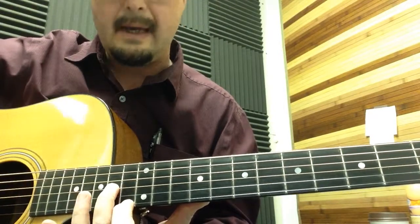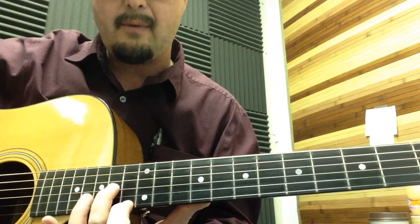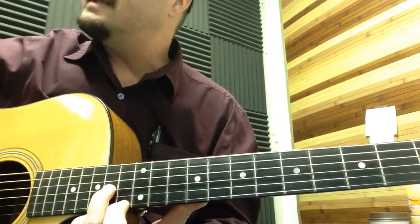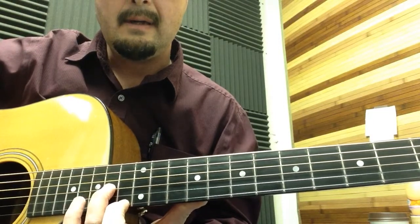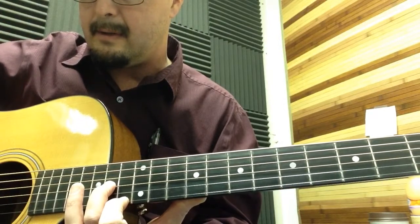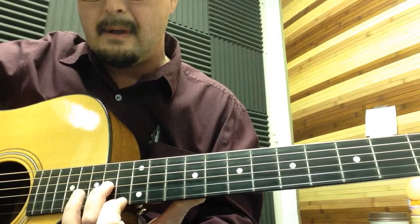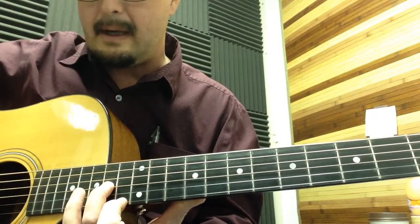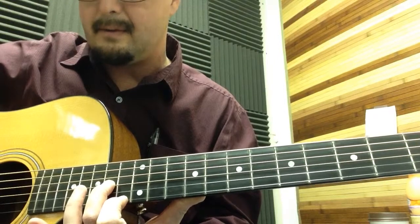We're going to start by placing miniature chords on the first and third string — 13th fret and 14th fret. You're going to pick down on the fourth and third string and up on the first and third. For this first half, it's always going to be the fourth, third, first, third on the strings.